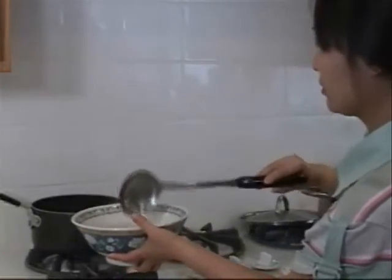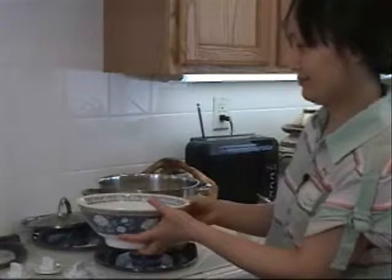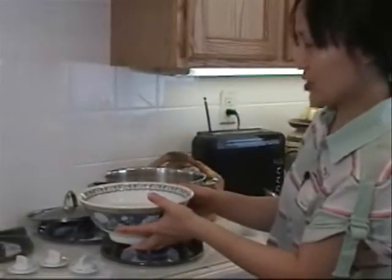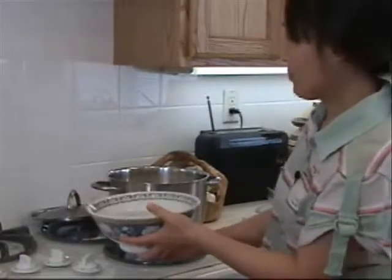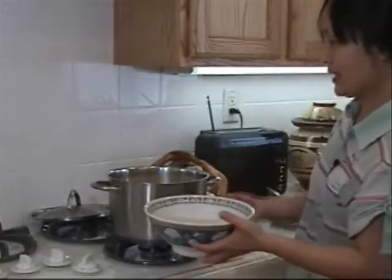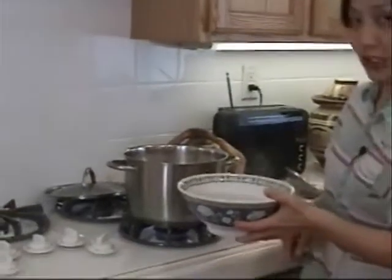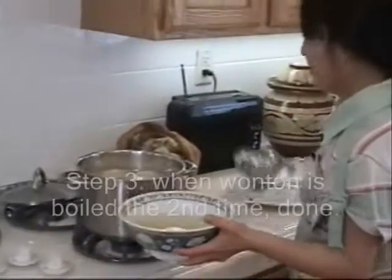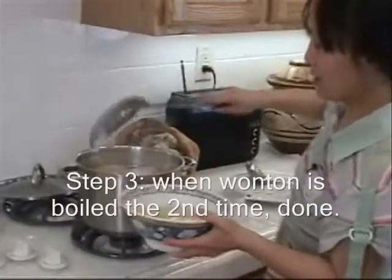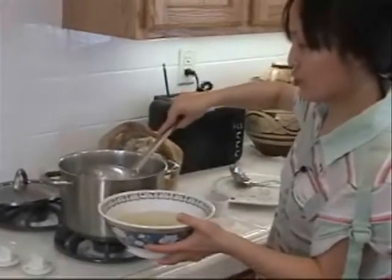This is the very simple wonton soup. Of course, you can put veggies in and cook them, and add some meat in. Now the wonton is boiled again — it's cooked completely.